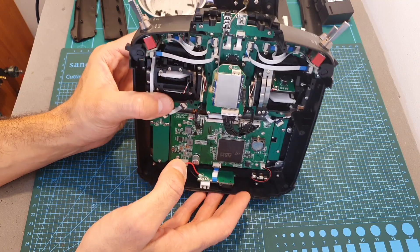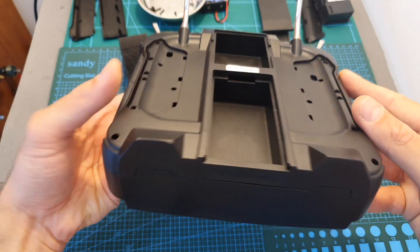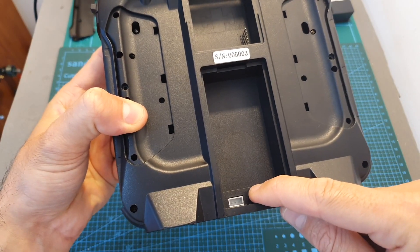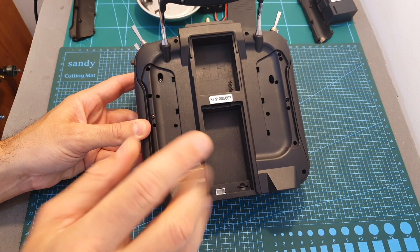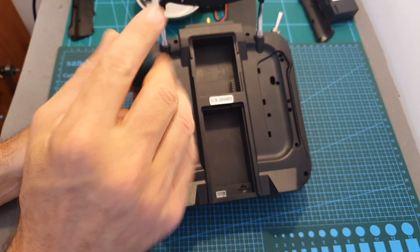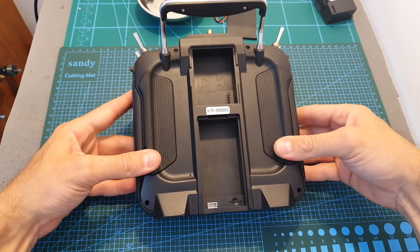Reassemble everything in reverse order. First put the back cover on, making sure everything aligns properly — especially the battery balance connector. Then secure the two screws on top of the remote controller, put back the side rubber grips, and secure the back cover using the six screws previously removed.